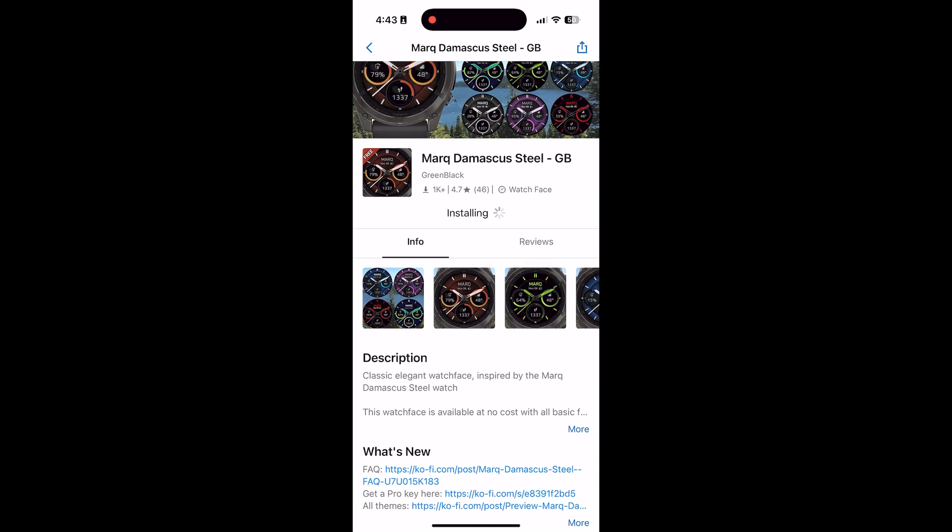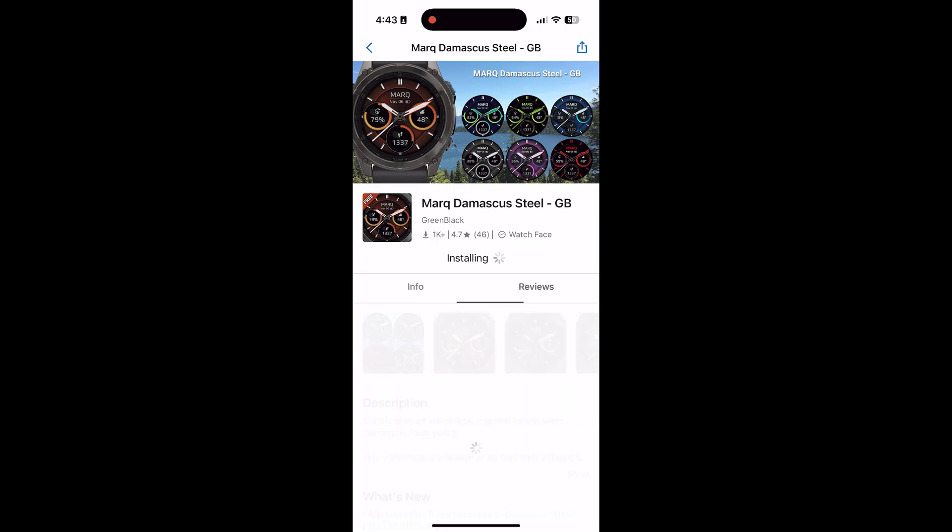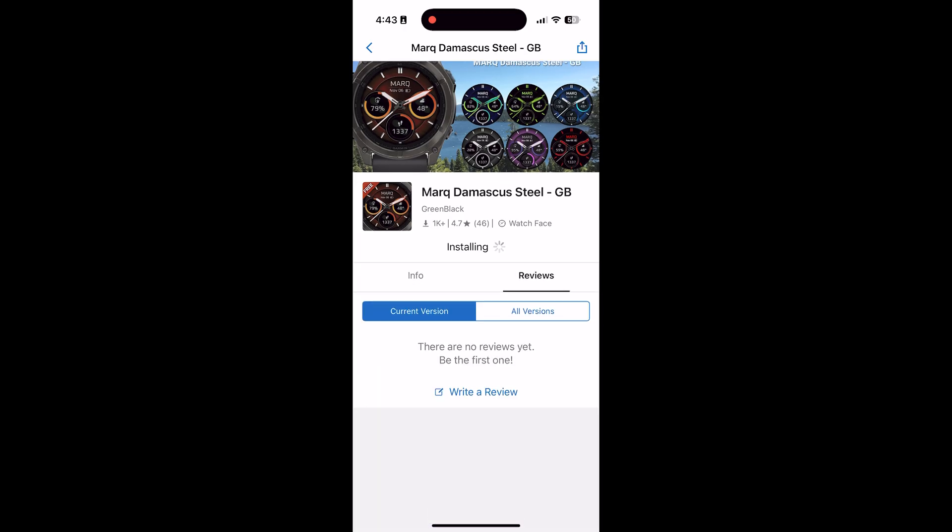It looks pretty cool — you can see they have a few different colors that you can change in the settings. It's gotten some pretty good reviews as well, 4.7 stars.